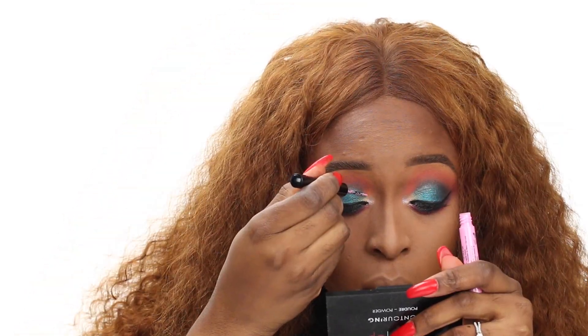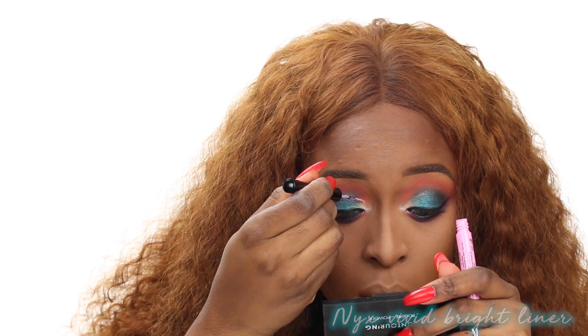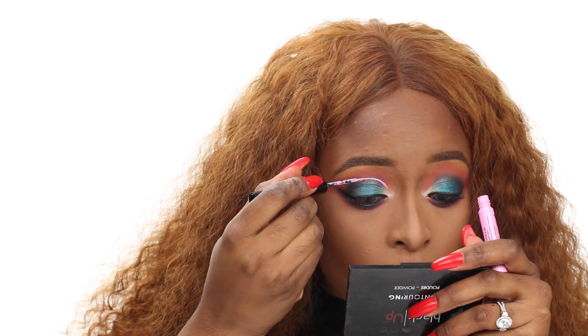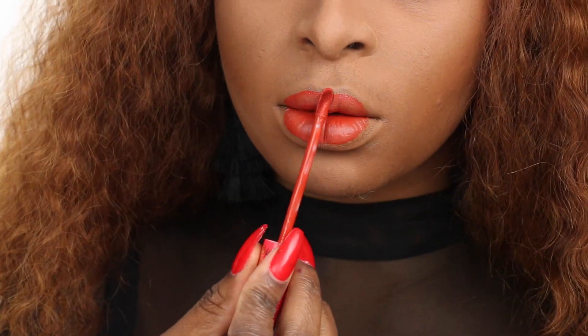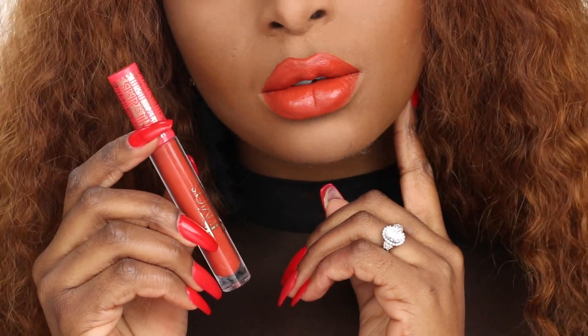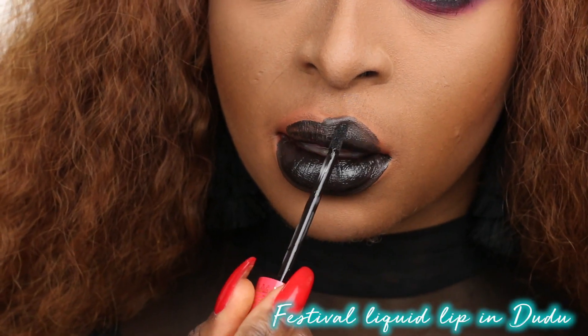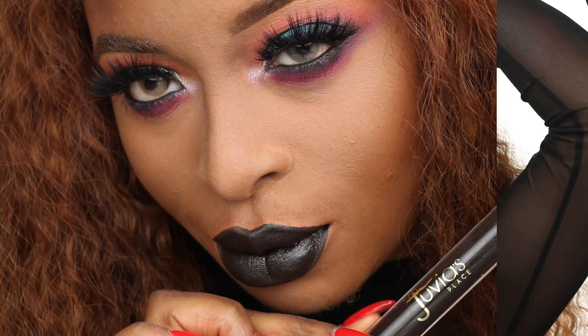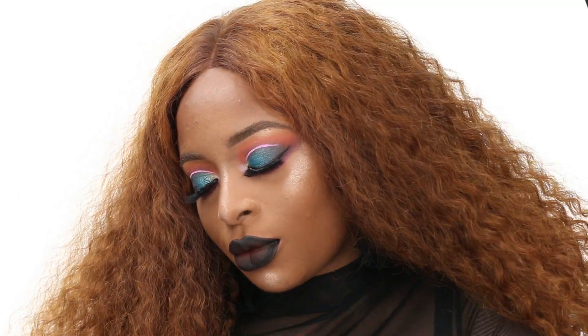I used the NYX Vivid Bright Liner in pink to carve out a little cut crease, which really gave it some flair. This festival collection also came out with two liquid lipsticks — one called Soil and the other called Doodoo — the black and the orange. The pigmentation is really nice; the black you do have to layer on a bit, but it came out great. Here is the final look. I hope you guys enjoyed this video and found it simple and easy to follow. Give me a thumbs up, and I'll see you in my next tutorial. Hope you guys are having a great week — bye!